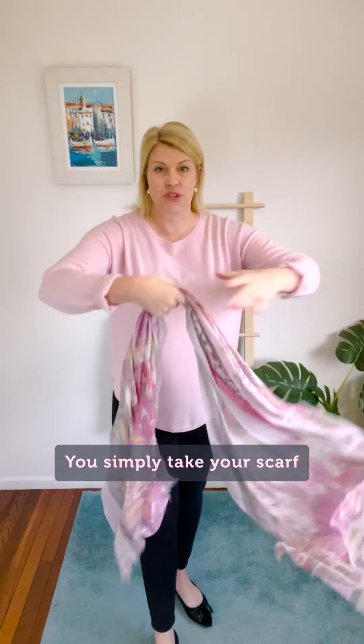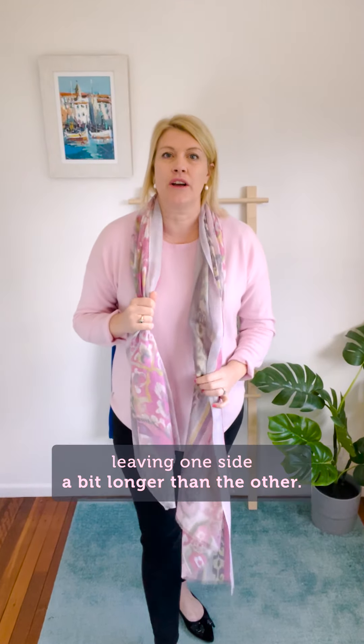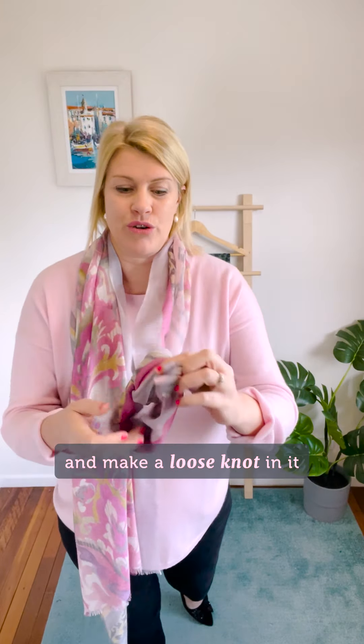You simply take your scarf and drape it around your neck lengthways, leaving one side a bit longer than the other, and take the longer side and make a loose knot in it.